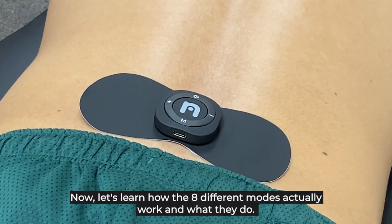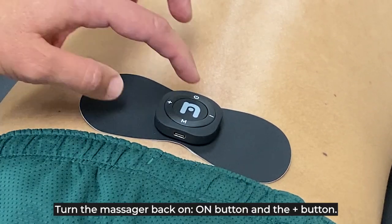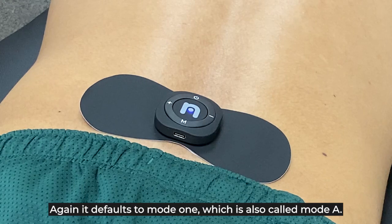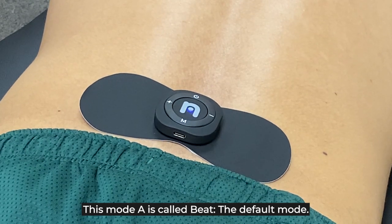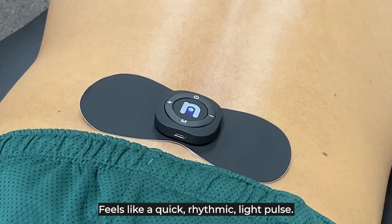Now let's learn how the eight different modes actually work and what they do. Turn the massager back on using the on button and the plus button. It defaults to mode one, which they call Mode A — BEAT. This is the default mode, recommended for large muscle groups. It feels like a quick rhythmic light pulse.